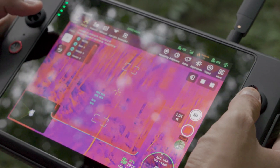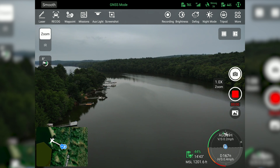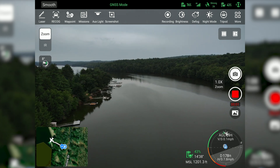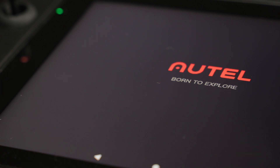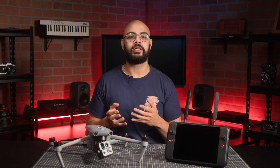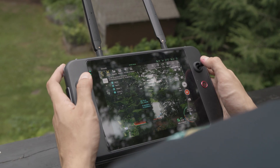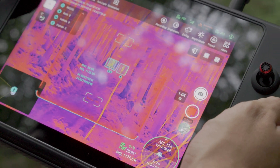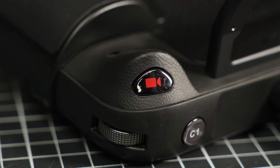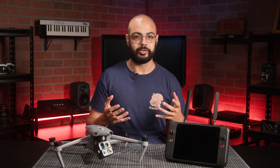The remote control features a 7.9-inch built-in display that provides real-time flight data including altitude, distance, battery level, and more. This is done using the Autel Enterprise app, which is built for industrial applications and features an interface for simple and efficient operation. One thing I really noticed is how simplistic the controller is — it has fewer than 10 total buttons and controls, primarily relying on the touchscreen. With a record button on the top left and a photo button on the top right, you're quickly able to get the shots you need.